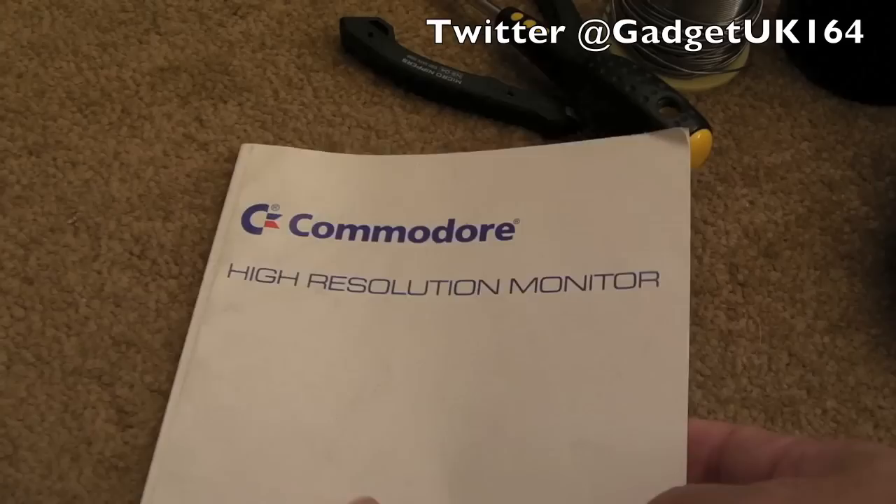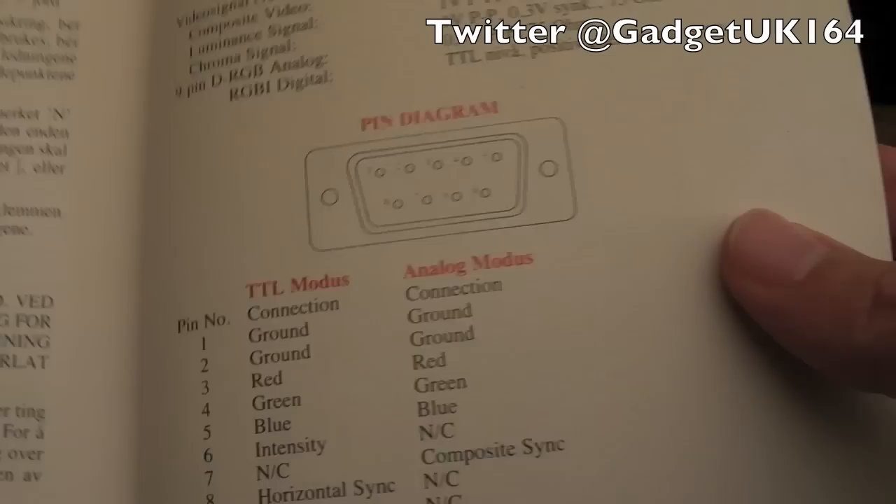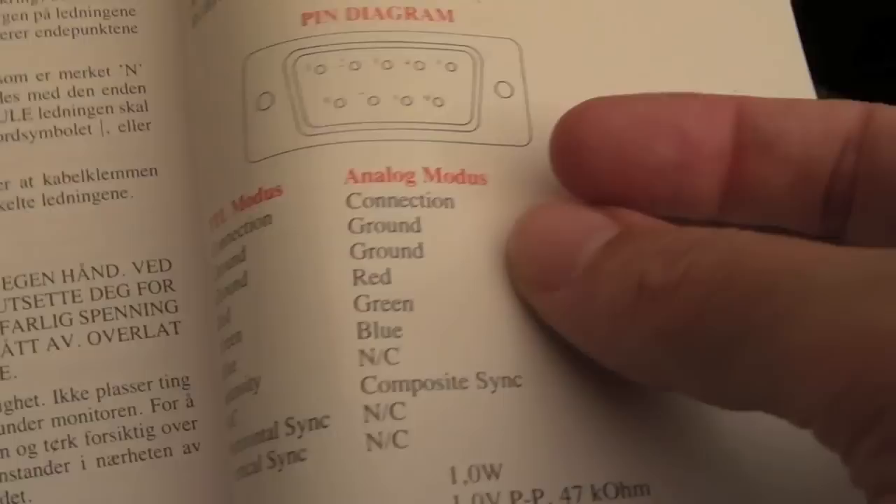Hi, it's Gadget UK here again. This was a sort of expected follow-on video for this 1084 monitor you saw me repair in the previous three videos. I'm going to make up a cable for RGB. You can see on the back page of the manual here we've got the pin-out for both TTL digital RGB and analog RGB, so I'm going to make up an analog cable.